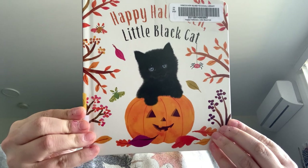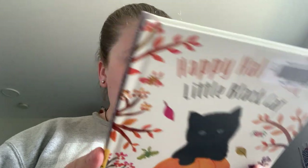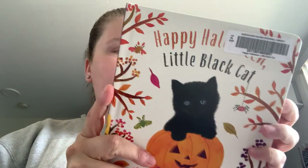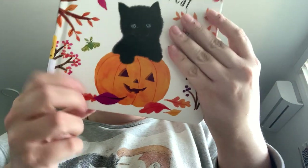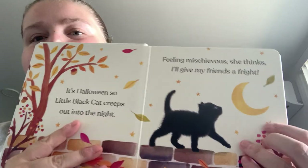Happy Halloween Little Black Cat, it's a cardboard book written by Amanda Wood, photographic illustrations by Beck Weino and illustrations by Vicki Chu. The cat is actual photographs and then you've got watercolor illustrations — so just the cat is photographs.